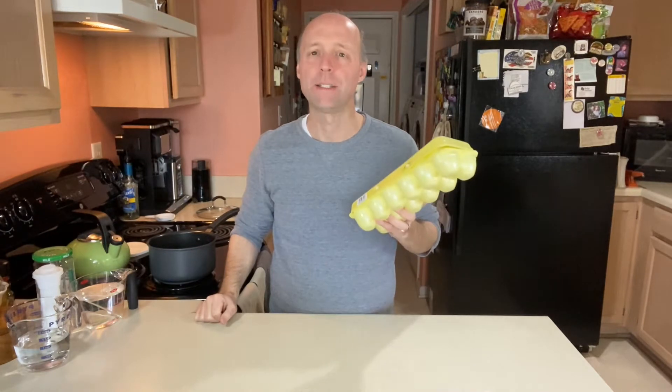Hey guys, today let's make classic pickled eggs. This is the perfect use for hard-boiled eggs when you want something a little bit different. They're gluten-free, they're keto-friendly, they're high in protein, and they're a good little snack — a mid-morning snack or even for breakfast.